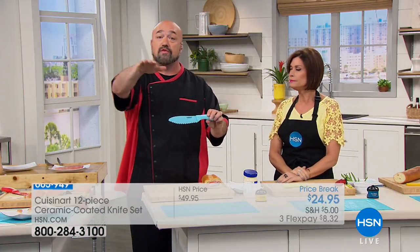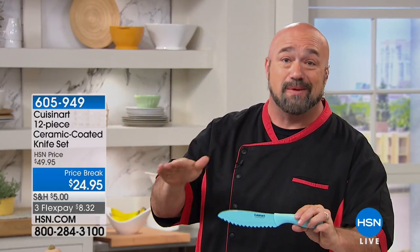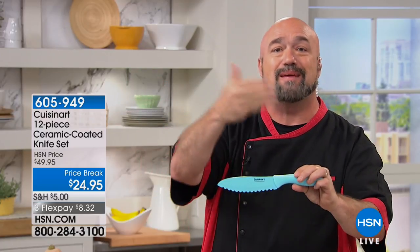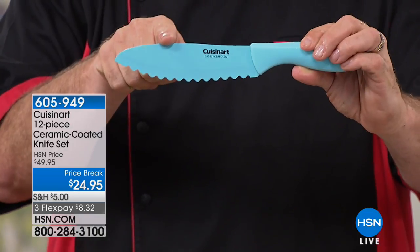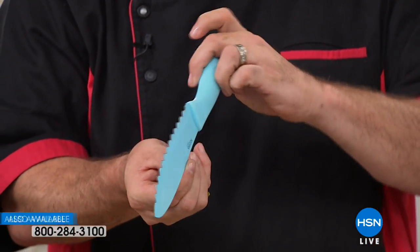These are stainless steel at the core — the ceramic is a coating on top, so you get all the benefits without the typical drawbacks of ceramic, which can chip into your food and is very hard to sharpen. With this design we've made sure you can keep these sharp as well. The knife I'm holding — if you've ever walked into a specialty store at the mall and asked to see those specialty knives, they're expensive because they're meant to do one job perfectly.